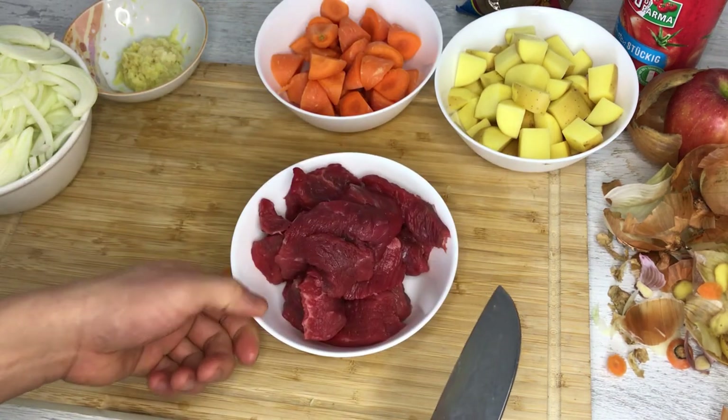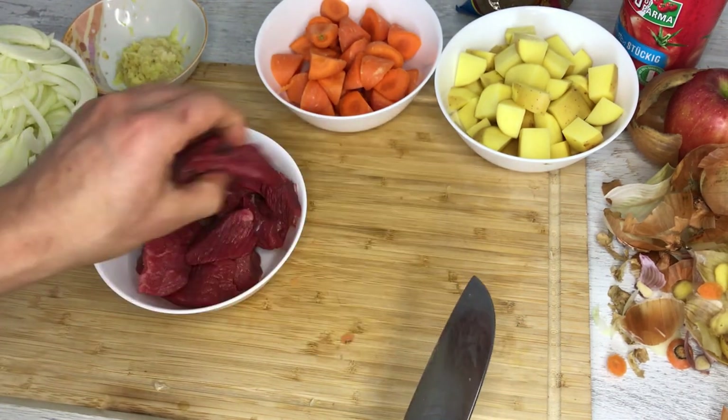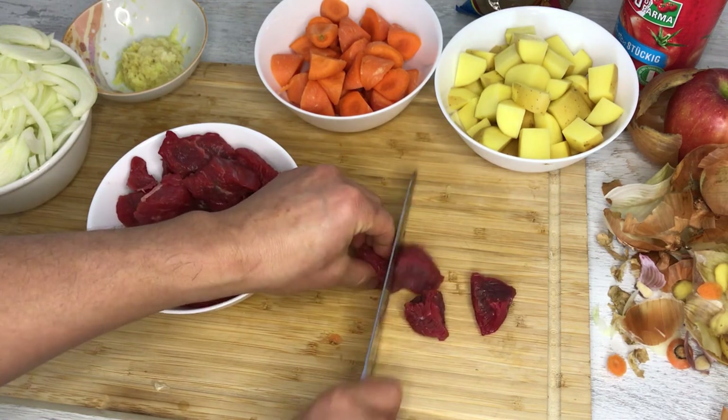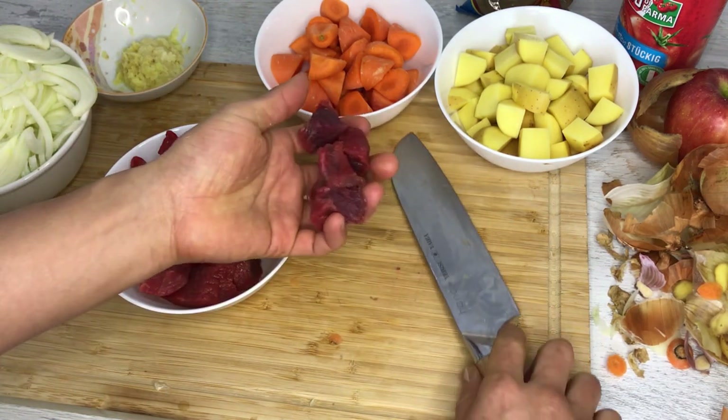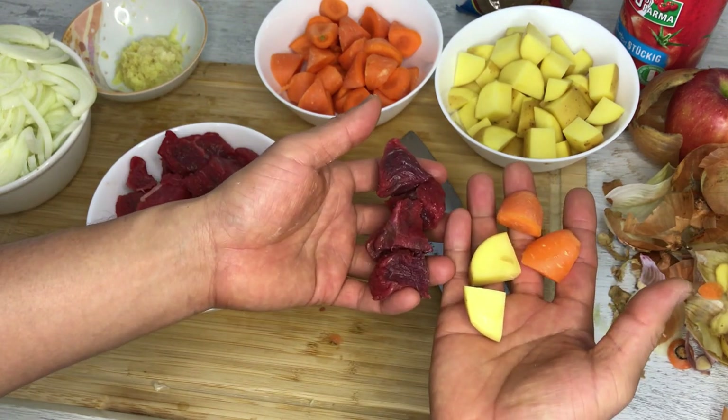Lastly, I'm going to cut the beef. If you like it chunky you can use big pieces, but I like smaller pieces, so I'm going to cut them into bite-sized pieces. There's no real rule, but the idea is that you have roughly the same size pieces of different ingredients.